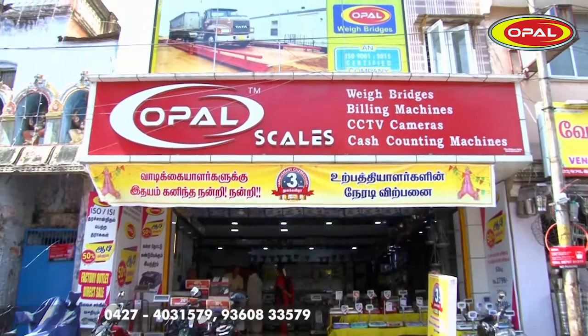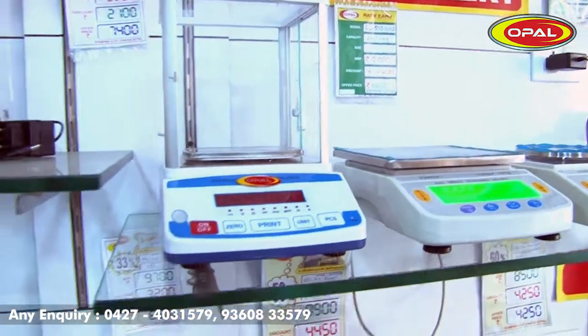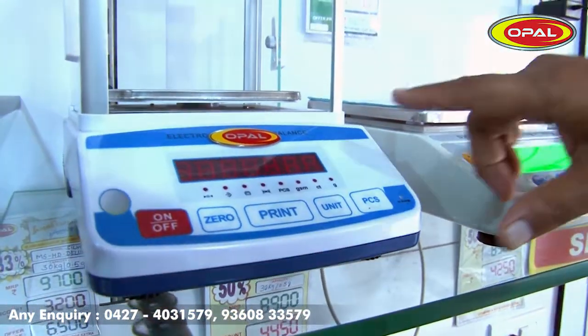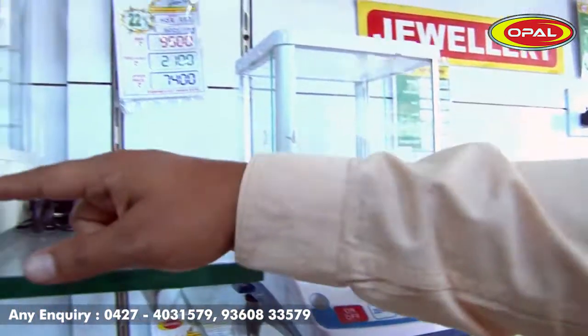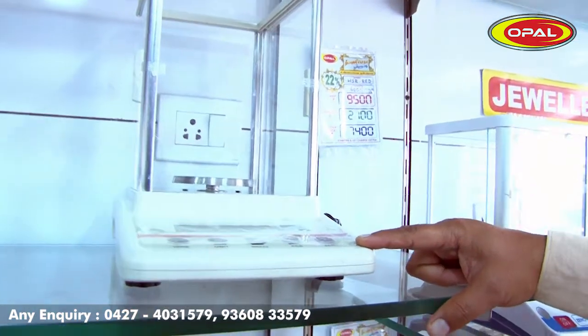Hello, I'm going to talk about the Opal Scale. We have a model — this is a 1mg scale with a 130g capacity.